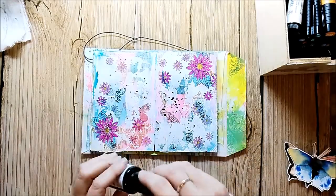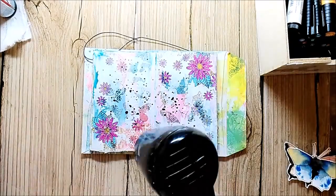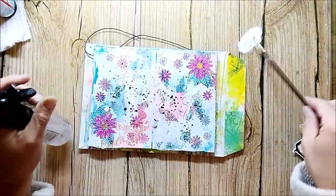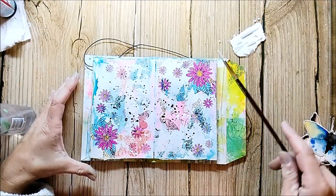I'm adding some black paint splatters and also some white splatters. I like to do this because it adds another layer to the artwork and creates more dimension.